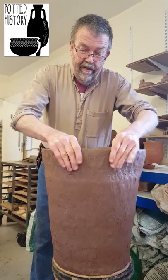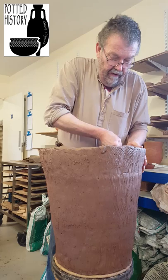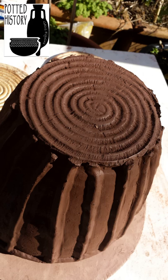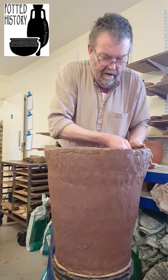It's a coil and pinch technique that builds this pot up, so I'm adding coils of clay and pinching them out. I am working on a little turntable, but in fairness the pots that have been found in Orkney often have basketwork impressions on the base of them, showing that they were made on grass mats. If you put a grass mat onto a bed of sand on a flat flag stone, you've basically got a turntable.